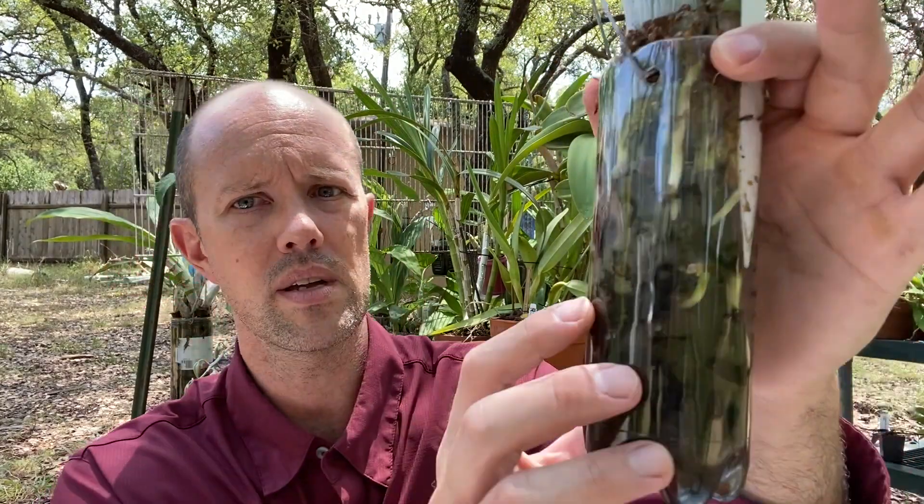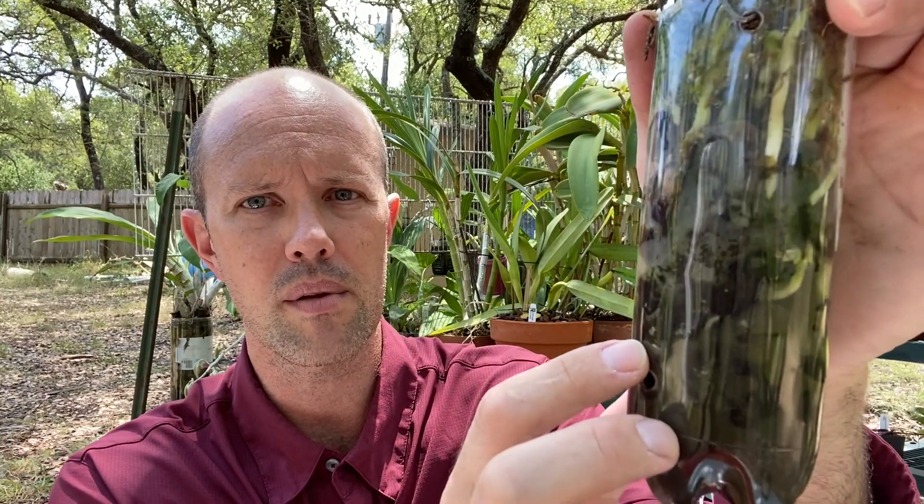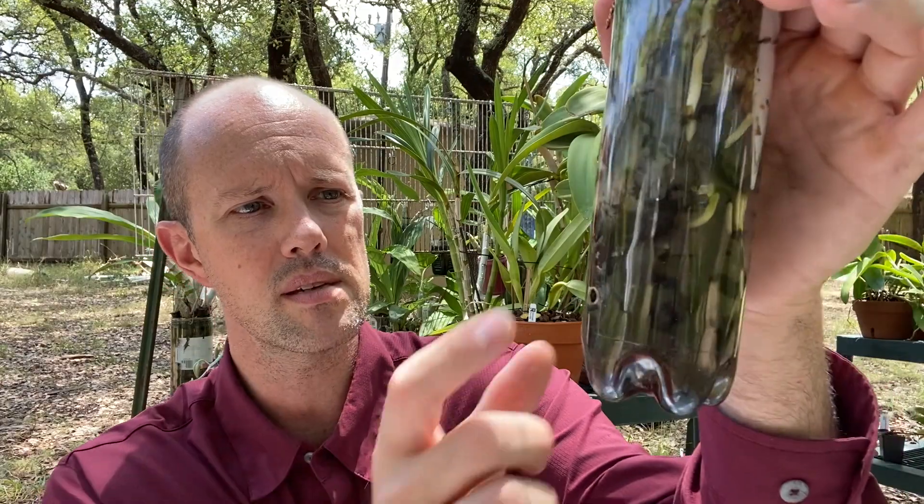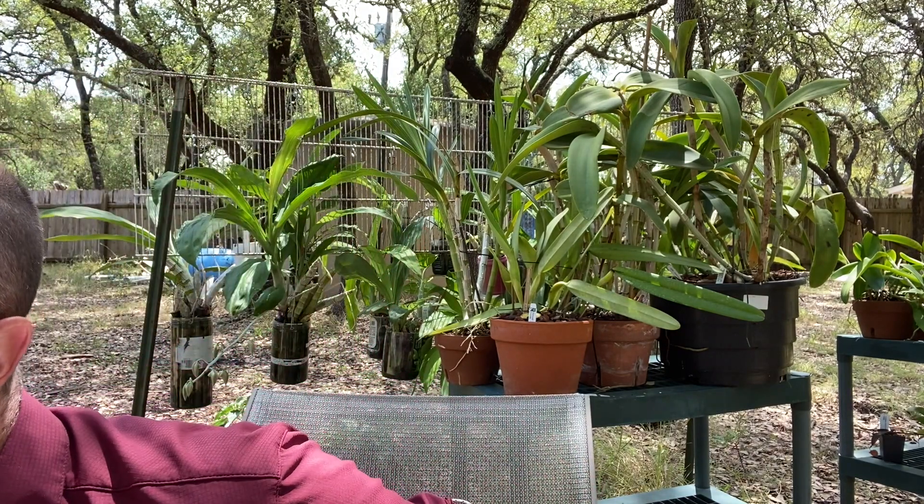Another thing to point out: you can see algae is starting to build up. I planted it this spring and you can still see a lot of the roots — this is solid because those roots are really filling up those spaces. But the algae growing down there in the bottom is okay, that's normal. The plant's not going to be sad with algae. If you don't like the way it looks, that's on you — the plant doesn't care.